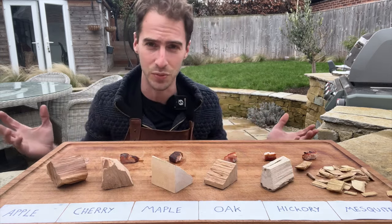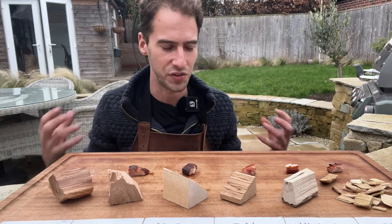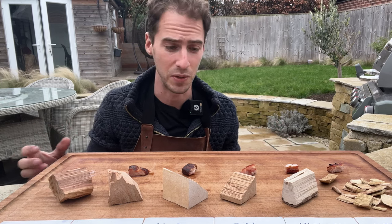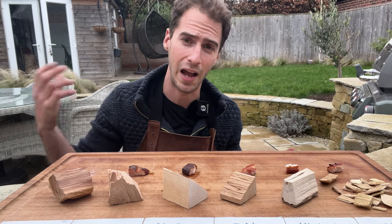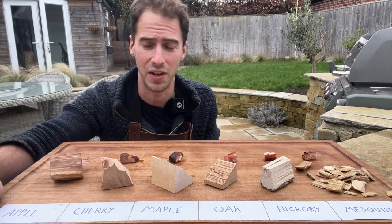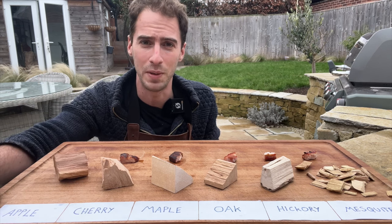In actual fact any of these would work, and I think that's the big lesson — there are so many other things in barbecue that will have much more impact on the final taste and flavour, from the temperature you're cooking at, how you're smoking it, to the quality of the meat you're buying. My takeaway is that we don't need to buy six, seven, eight different types of smoking wood. Pick one, get to know it, and you'll be absolutely fine.